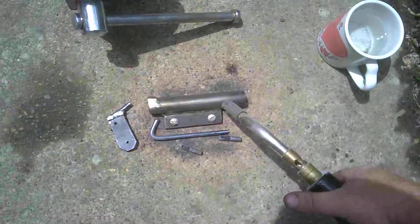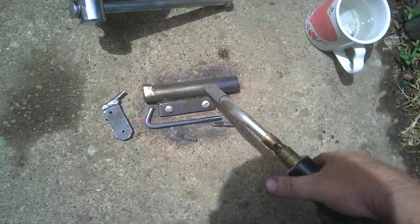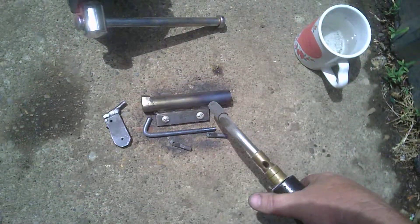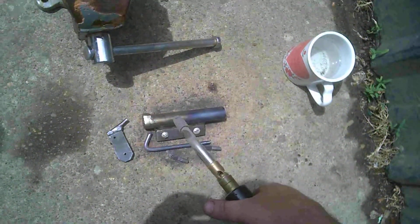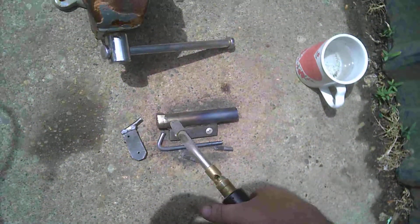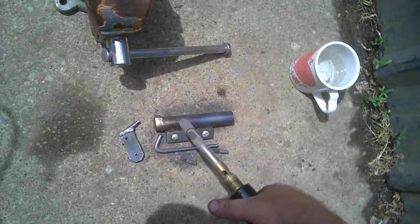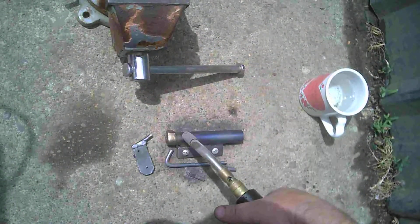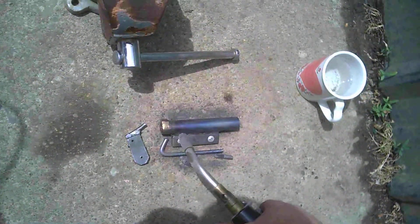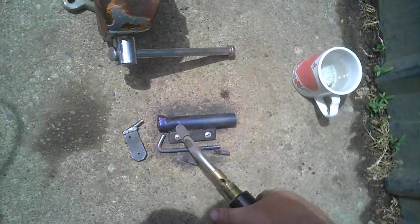There we go, she's starting to get there. See that heat? Starting to blue in. Pretty sweet.